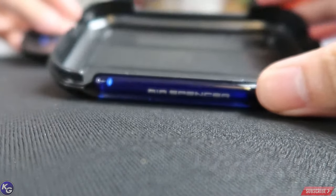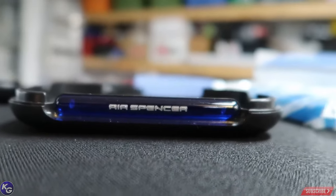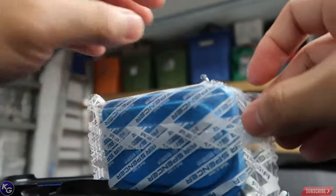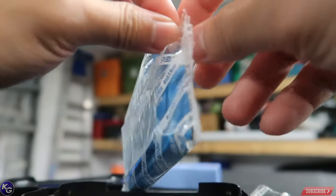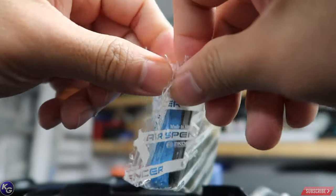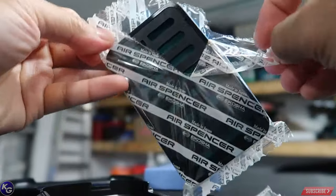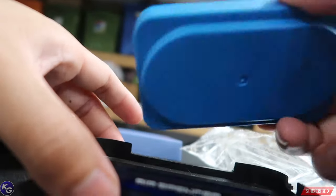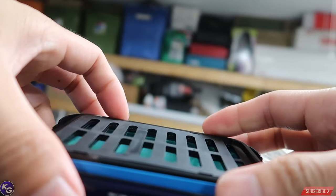So I assume you put the cartridge inside. Why does it zoom so crazy? Oof, smells really good. So I assume it sits inside here.